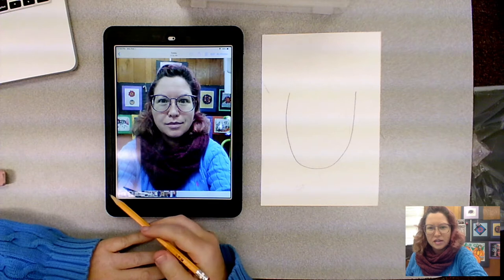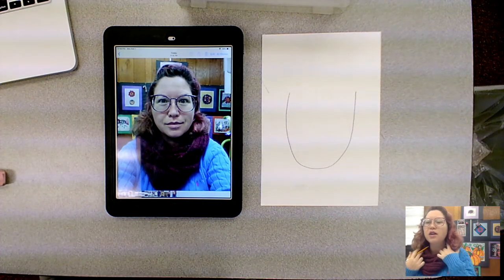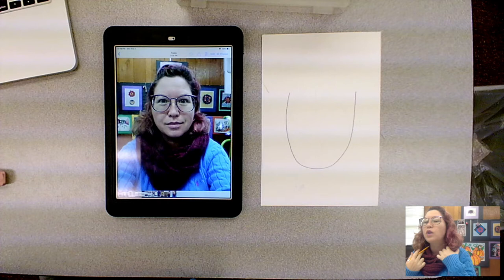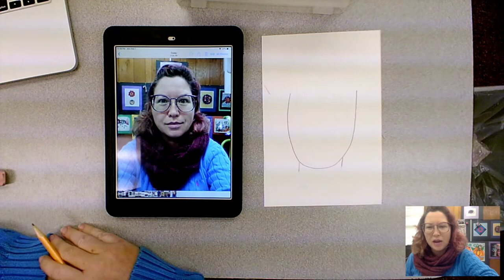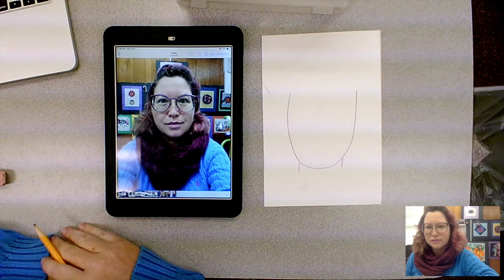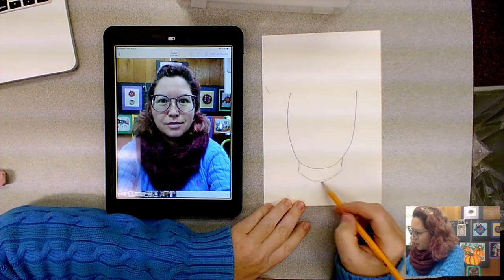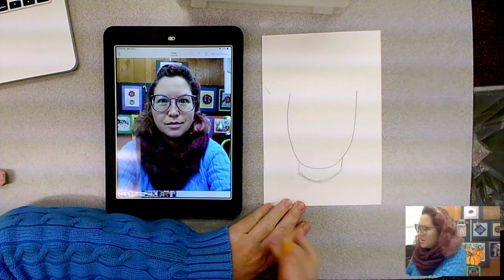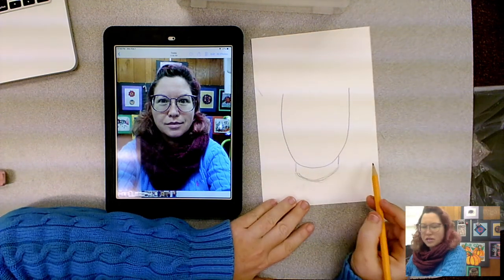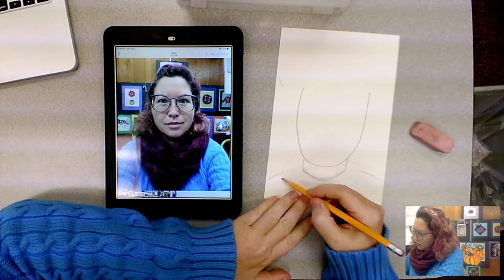Your neck comes down from your head on one side and the other side, making two lines that come down. The shirt goes around your neck with just a nice curved line, and then your shoulders come out from this area.